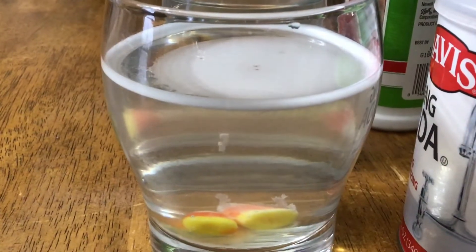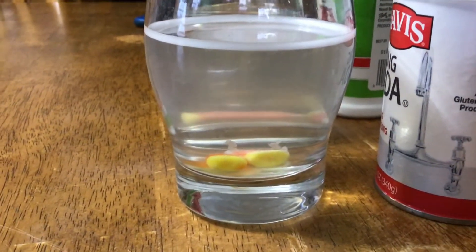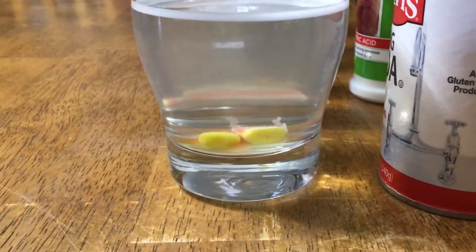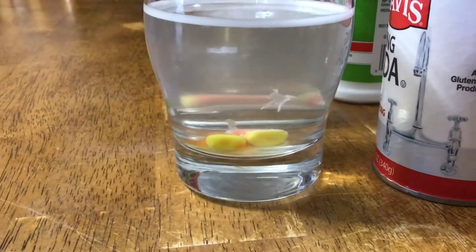It hasn't even been two minutes yet and you can already see the candy corn is being dissolved by the baking soda mixed with water. You can see the little pieces of it ripping apart, which is really surprising because I figured the citric acid would be the first one to start dissolving — but apparently not.